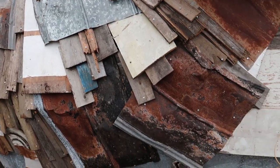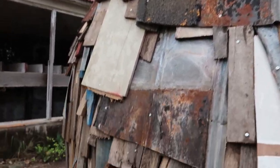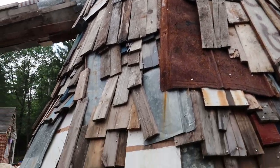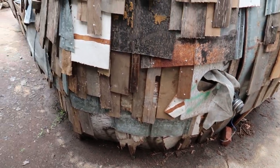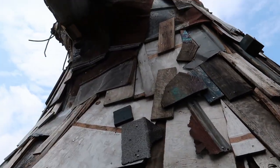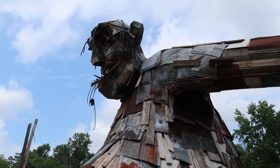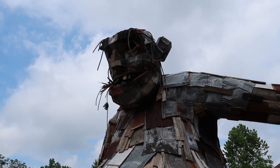Look at all these different layers of old scrap wood and shingles and things like that. There are old speakers and stuff down there. And here we are passing beneath the troll's armpit — again, seems like a pretty bad idea, but you know, I'm full of bad ideas. So this is Big Rusty, Thomas Dambo's troll here in New Jersey.